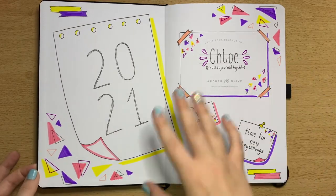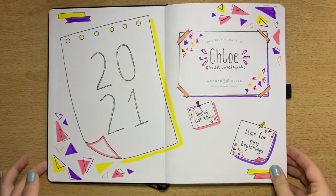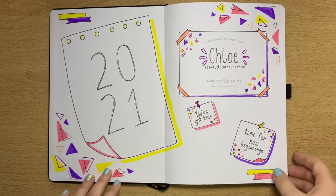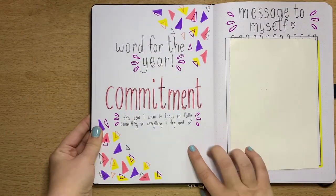Here is the first page within my journal. I'm going with triangles and post-it notes, and I've got my name, the year, and some cute little quotes just to help motivate me when I open my book.